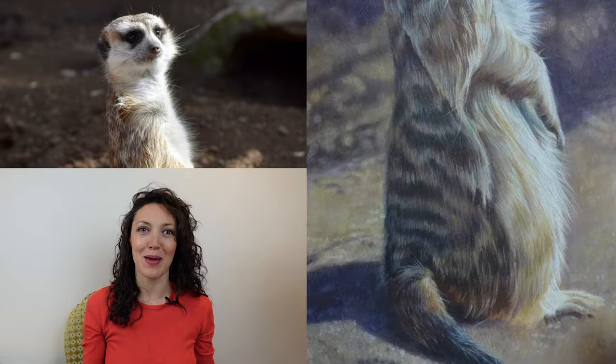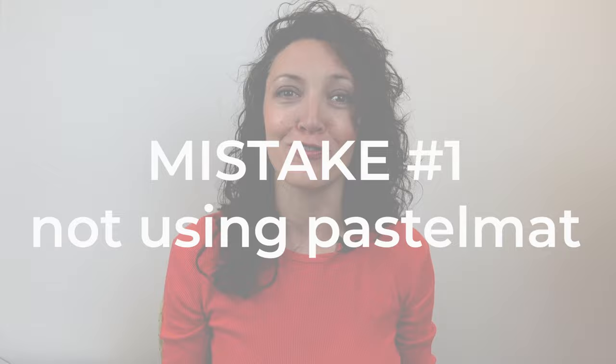I also love this paper when I'm using pastels because this velvety surface holds the pastel onto the paper and you have much less mess than you would working on a sanded surface or working on a traditional cotton paper. Mistake number one is a little bit cheeky, but honestly one of the biggest mistakes I see when artists are drawing animals is them not using pastel mat or another textured surface that allows them to layer light hairs over dark hairs.